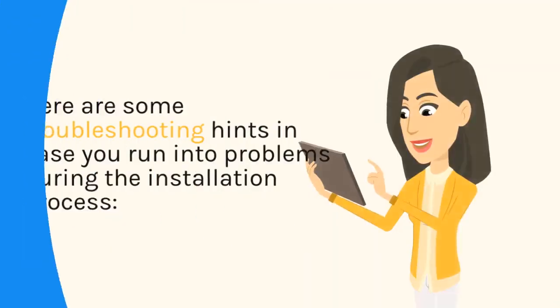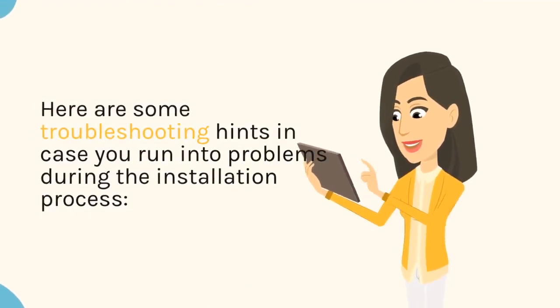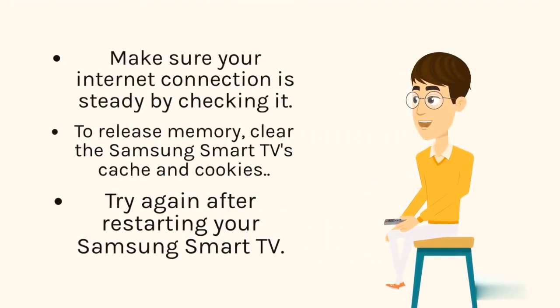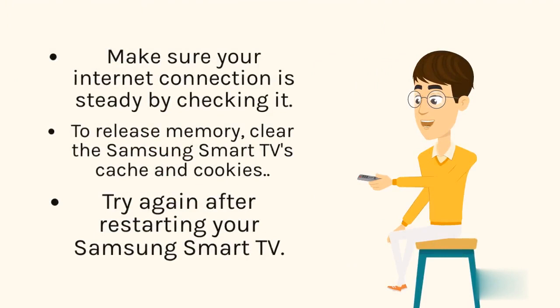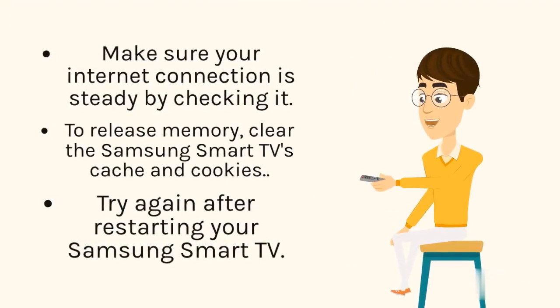Here are some troubleshooting hints in case you run into problems during the installation process. Make sure your internet connection is steady by checking it. To release memory, clear the Samsung Smart TV's cache and cookies. Try again after restarting your Samsung Smart TV.